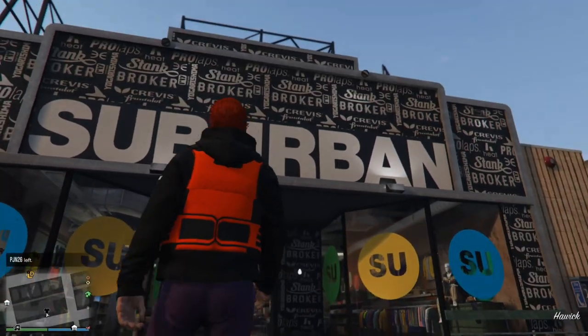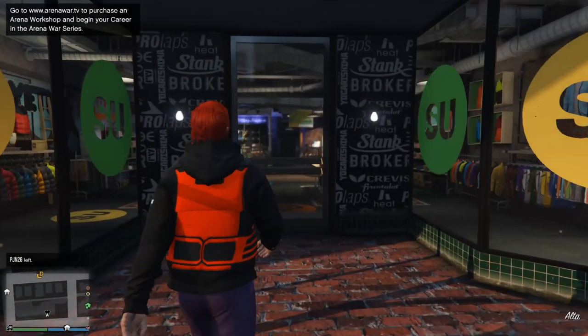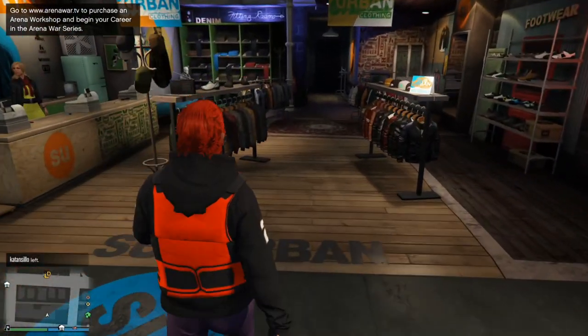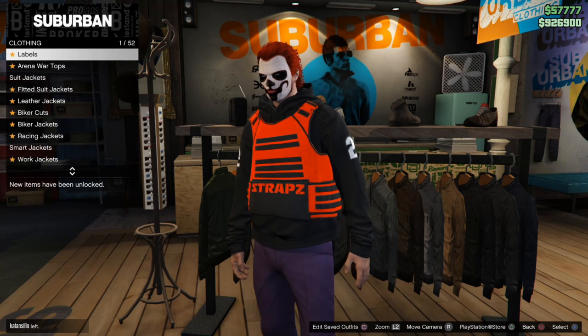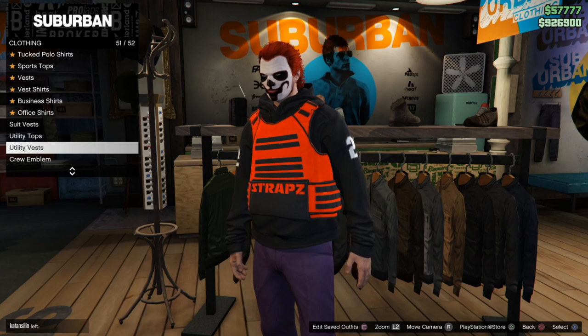So let's go ahead and go into the clothing store right now and cancel that phone call, because sometimes those get a little bit annoying. Let's go over to the top section, which is a little bit further back here — I see the jackets. Go over to the tops, press right on the D-pad to go into the clothing, then press up on the D-pad and you'll quickly go to the utility vest section.